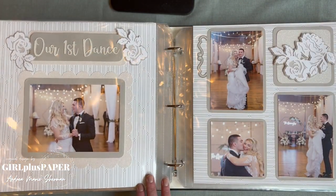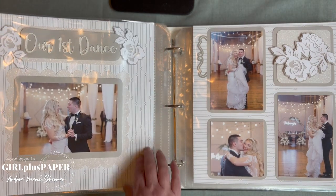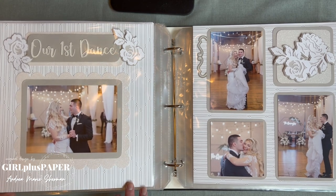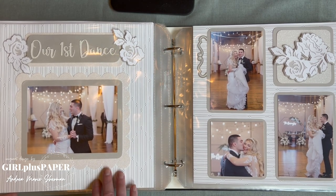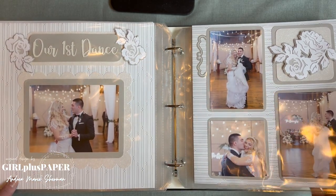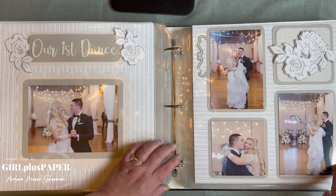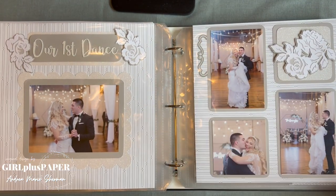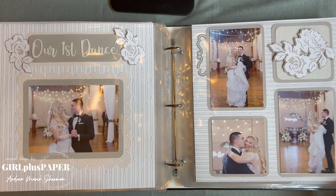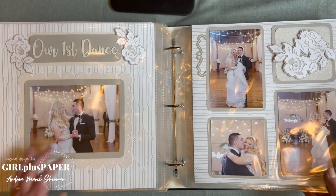Here we are at the first dance, and I just love this paper — very art-deco feeling, just so pretty. Beautiful. You'll see the flowers that appeared earlier in the album. There's a sticker that was cut in half, placed at the edge. There's also a frame — might be from Orc Booking, maybe from one of the baby layouts.